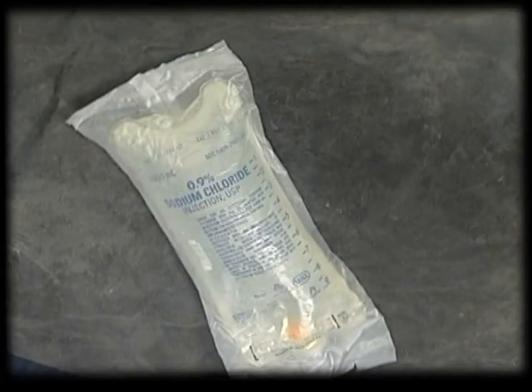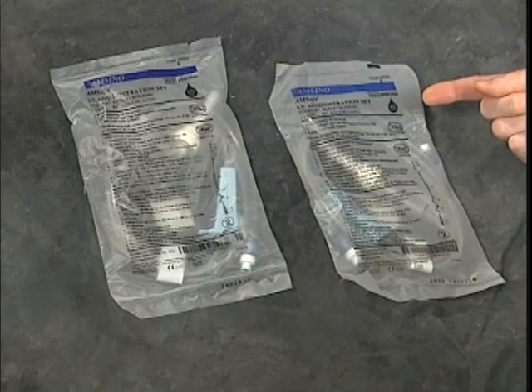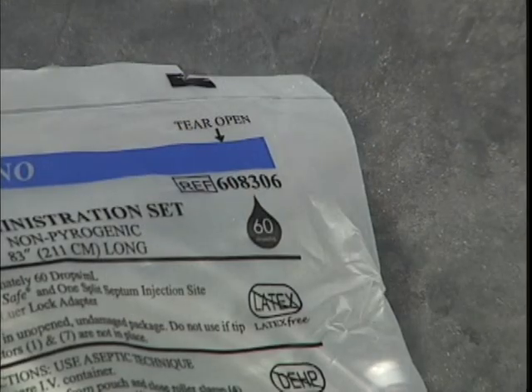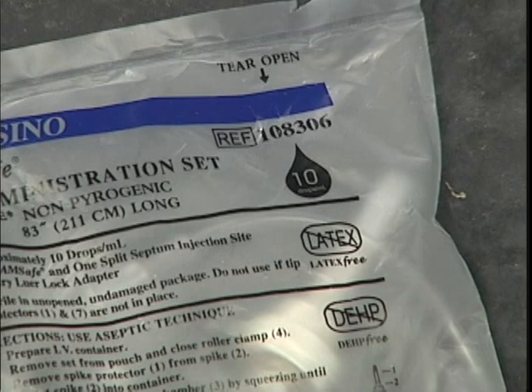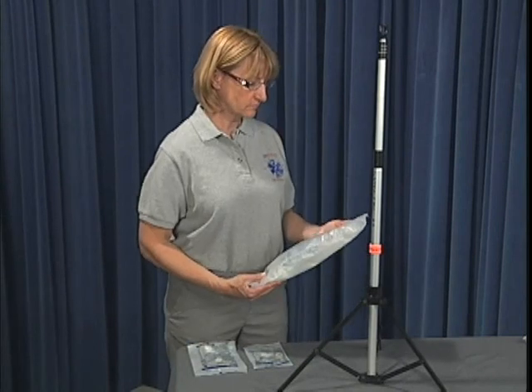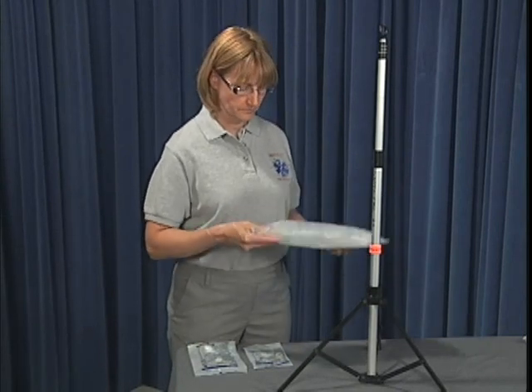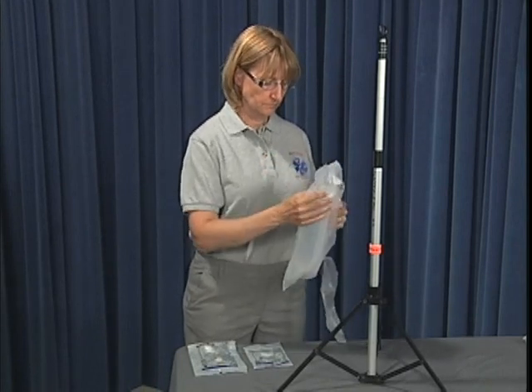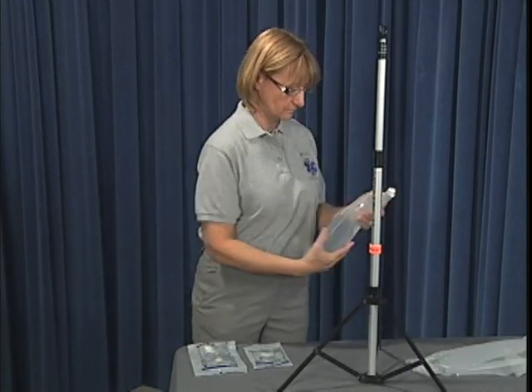Select the appropriate IV solution, double-checking the expiration date, color, and clarity. Administration sets generally come in two sizes: 60 and 10 drop sets. The appropriate size is determined by your protocols and the patient's medical condition. To open your solution, tear the outer packaging at the pre-cut slit on either end of the bag, then recheck the clarity of the solution and expiration date.